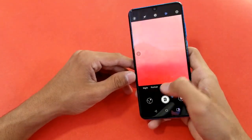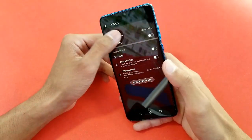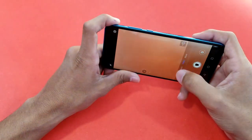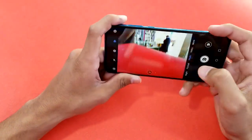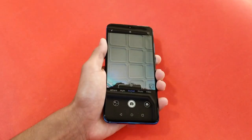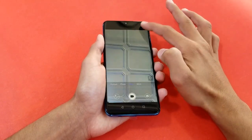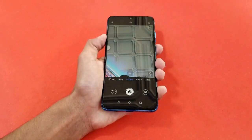There's a 2MP depth sensor for portrait mode, and night mode is also available. The rear camera records up to Full HD at 60 frames per second, and the image quality looks very good with AI processing. The 32MP front camera also has AI support and records up to Full HD, though not at 60fps.